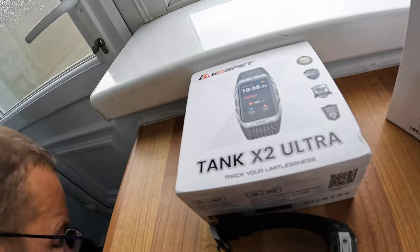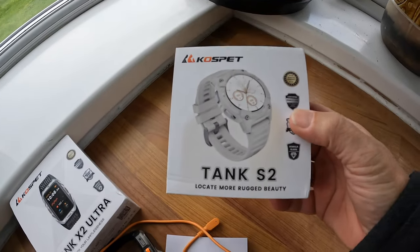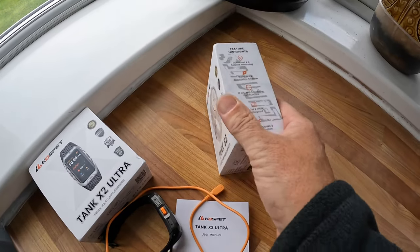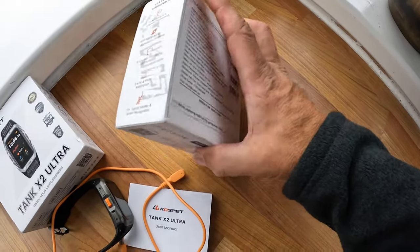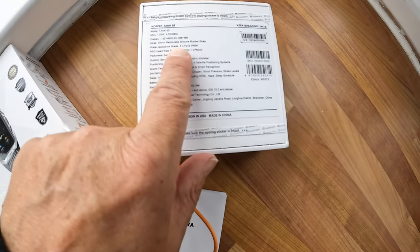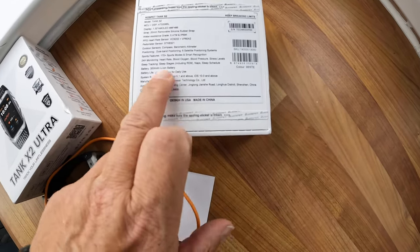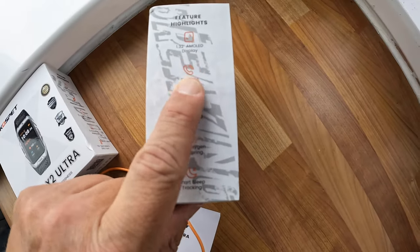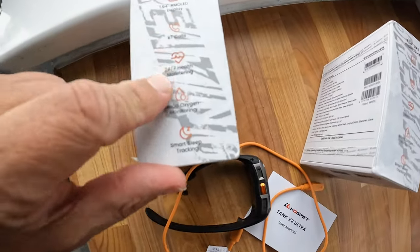Now here's the big deal - I have the Tank S2 here which is a giveaway for one lucky viewer. It's got most of the features of the X2 Ultra. It's a different shape but has the same functions: sleep tracking, and actually a battery life of up to 15 days - so this one lasts longer. AMOLED display and gorilla glass.